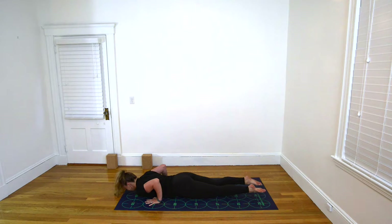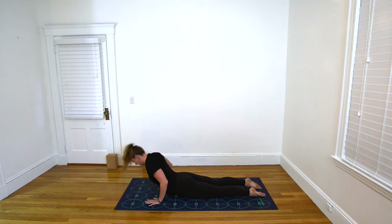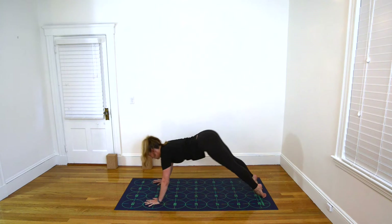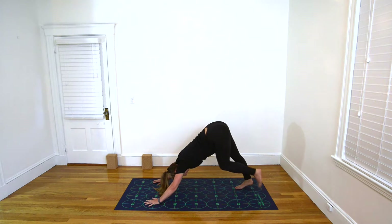Lower all the way down, untuck the toes, and inhale. Curl the chest up, engaging the upper back muscles, beginning to straighten the elbows — Cobra Pose. Exhale, lower your chin, chest, and forehead to the mat. Inhale, curl the chest up once more — Cobra Pose. Exhale, lift your bum, begin to straighten your legs, Downward-Facing Dog.